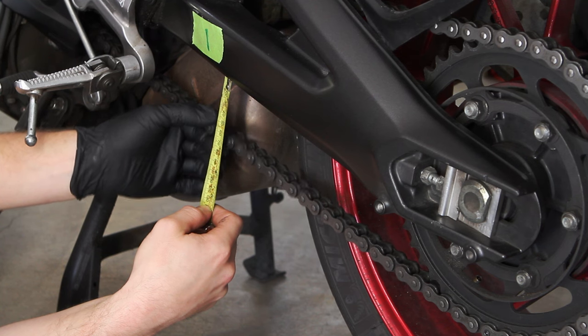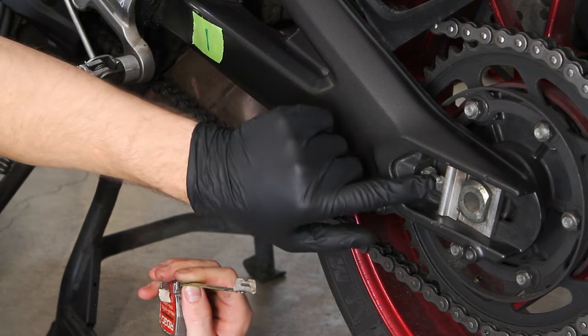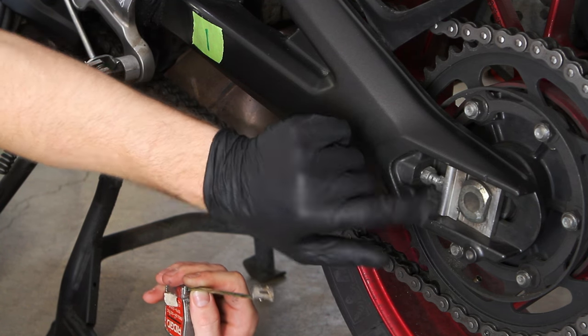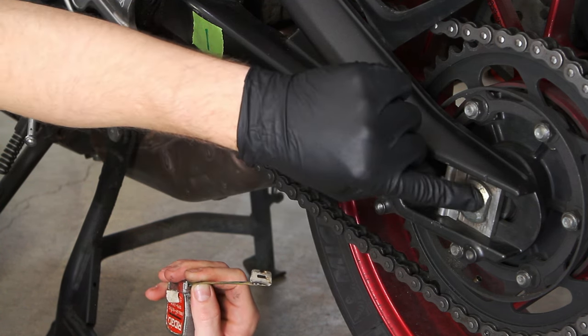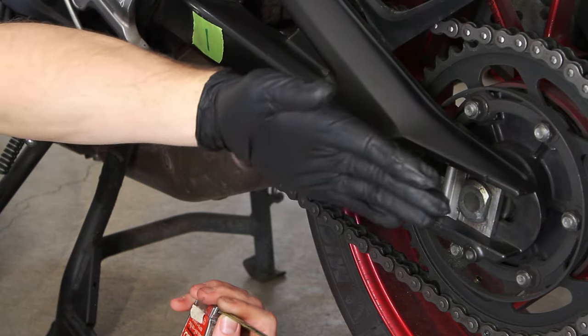Currently this chain slack has 25 millimeters of movement. I'm going to target 45 millimeters, as that's what I believe is best for the bike. So we need to loosen off this adjusting lock nut and then dial the screw in towards the bike, then check to make sure the blocks are equal on both sides so the wheel is straight in the frame.